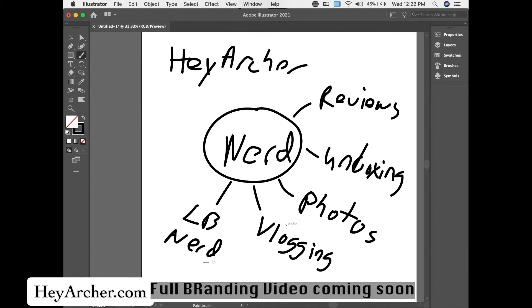Lifestyle brand — so maybe that's what it is. Maybe we kind of try to work on this one in particular. What else do we do? We do reviews, we do unboxings, we do photos, we do vlogging, we do YouTube 101 stuff — I haven't done that in a while. I guess this counts as a YouTube 101. Let me know in the comments if there's something I missed as far as what we do on the channel.